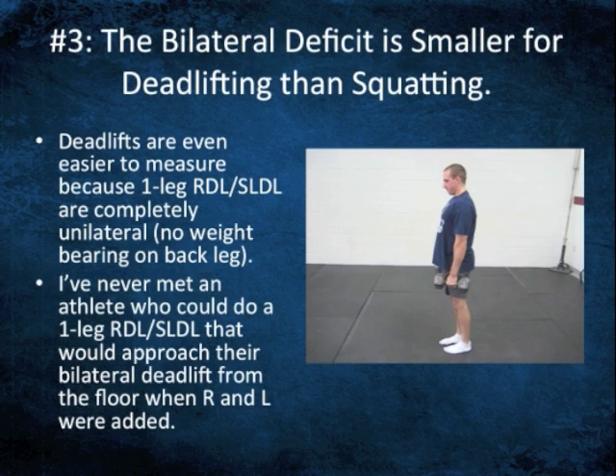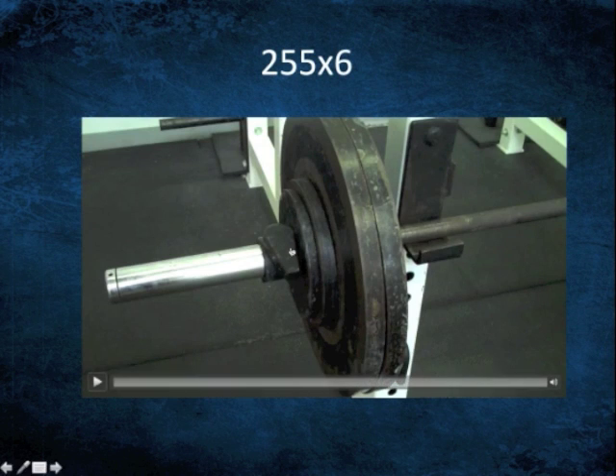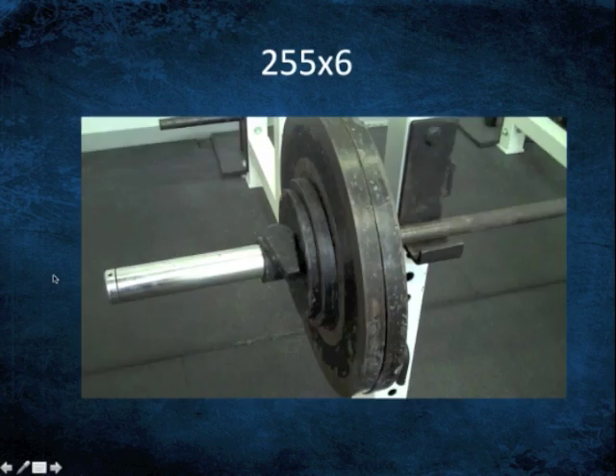I've never really seen an athlete who could do a single leg RDL that would approach their best bilateral deadlift from the floor when you combined right and left leg. Take an athlete who can hold 100 pounds in each hand on this exercise and do it for a set of five on each side — I can pretty much guarantee you that they can deadlift over 400 pounds very easily bilaterally. This is literally the best one I've ever seen in terms of unilateral exercise.